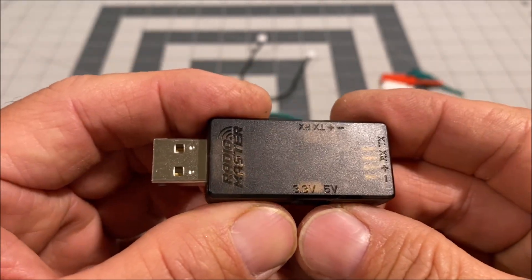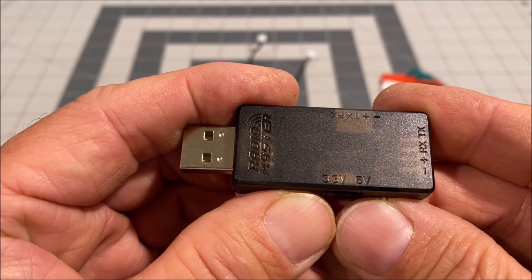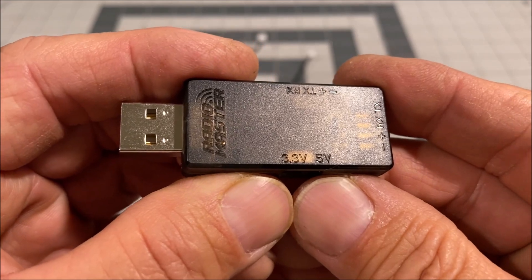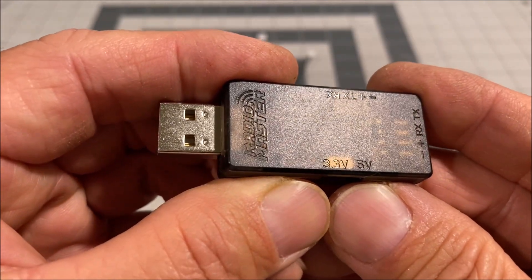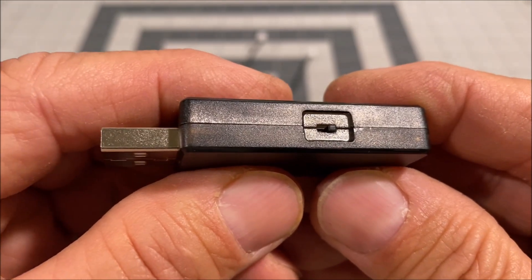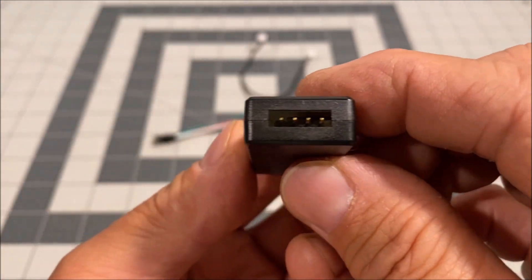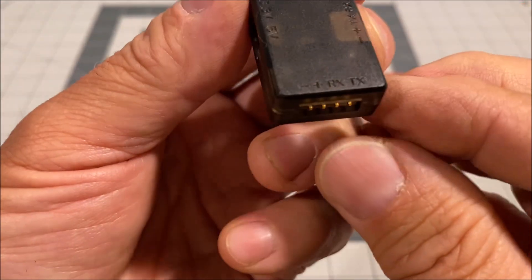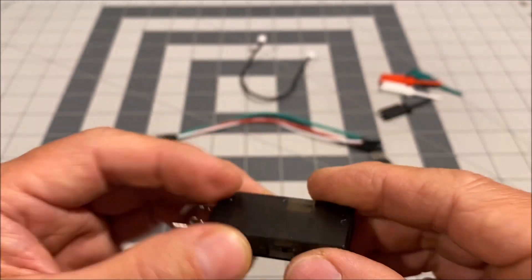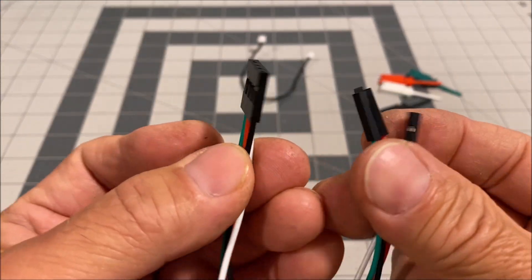The USB flashing tool is equipped with over-current and reverse polarity protection, so it is very safe to use. Everything is clearly marked via embossing so it won't rub off. It has a switch for either 3.3V or 5V output voltage, and it has a standard 2.54mm servo connector four-pin port, so the four-pin servo cable will fit in there perfectly.